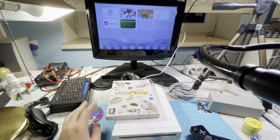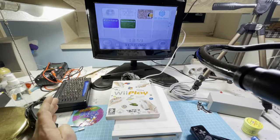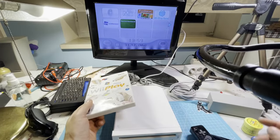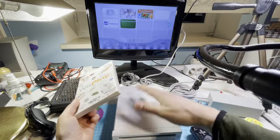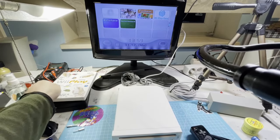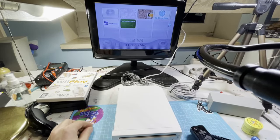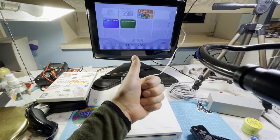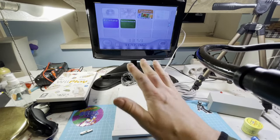So guys, I hope you enjoyed this video. I hope my buddy will enjoy his Wii. I'm glad he goes back to a little retro gaming. I think you can call the Wii retro now. So guys, thank you for watching. Consider subscribing and I'll see you in my next video. Bye.